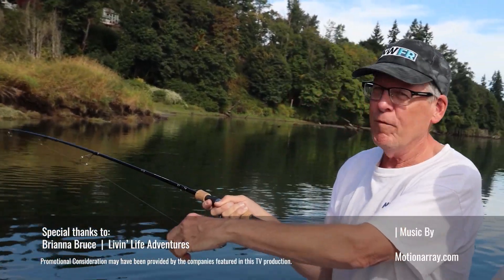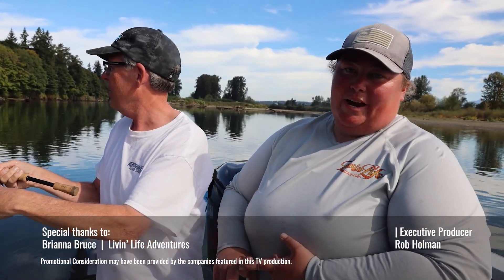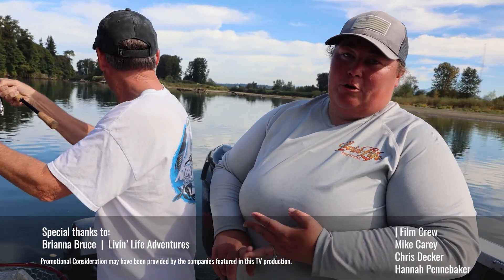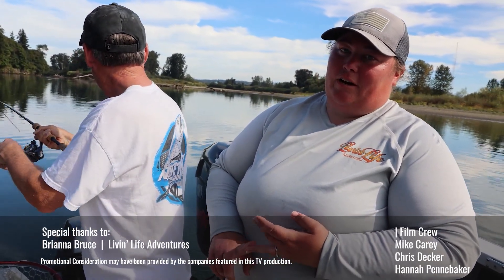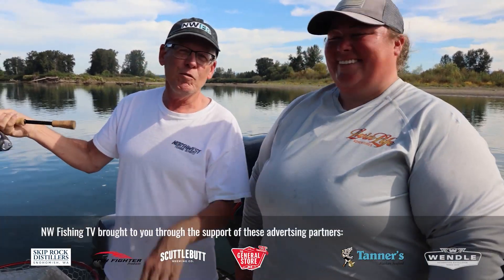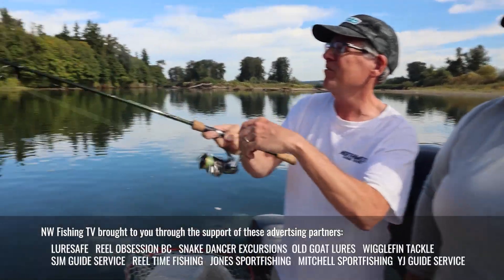Brianna, if our viewers want to go fishing with you, how do they get hold of you? Facebook — Livin Life Adventures. Instagram, or email go fish at livinlifeadventures.com — that's livin without the G — or my phone number is 206-714-2112. Thanks for watching everyone — we'll see you guys on the water.